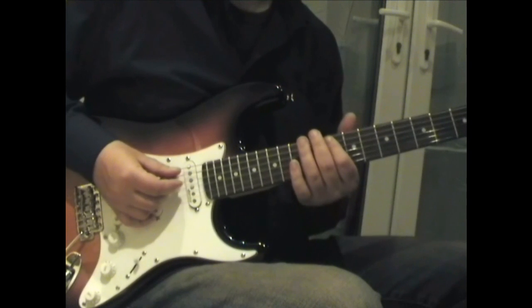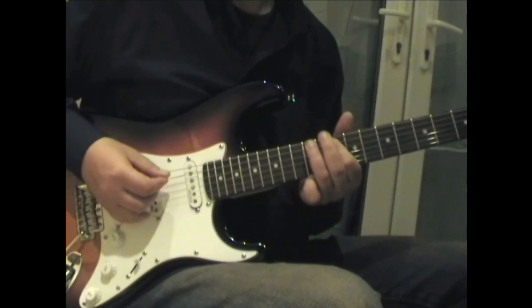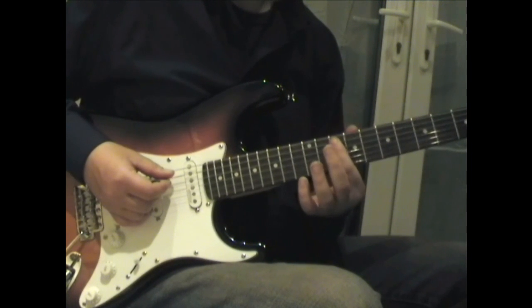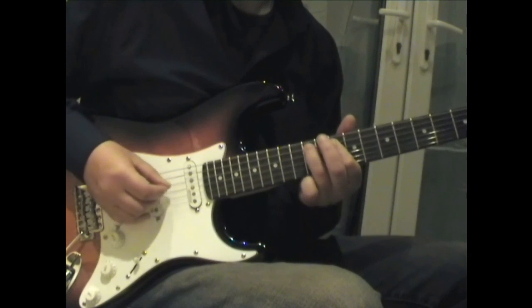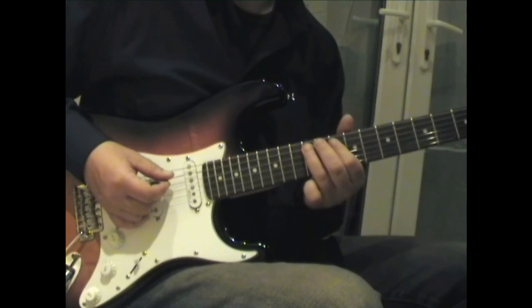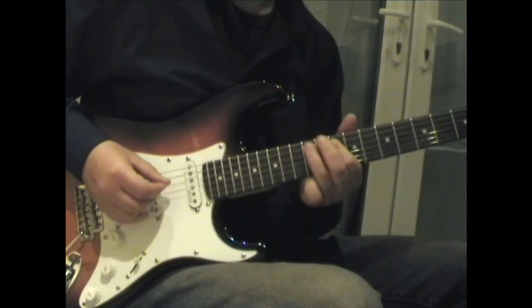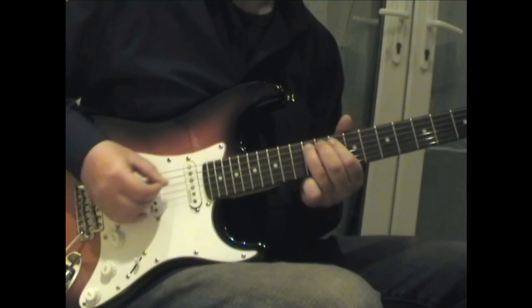The next phrase he uses is this sort of staccato little thing — quite rhythmical. Get your first finger on the tenth fret on the fifth and fourth strings, hold them down, and then use your third finger on the twelfth fret on the fifth string to get this going. The second note of those little three is a hammer-on.